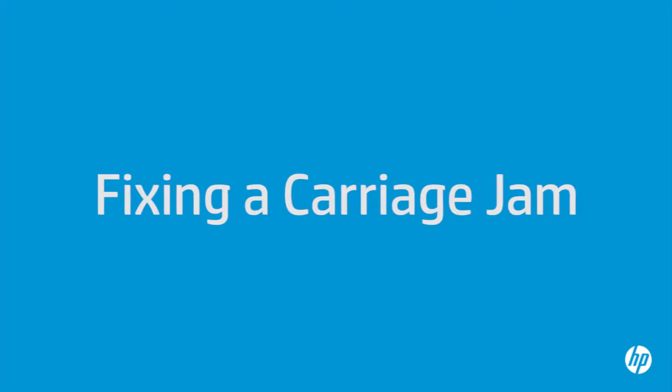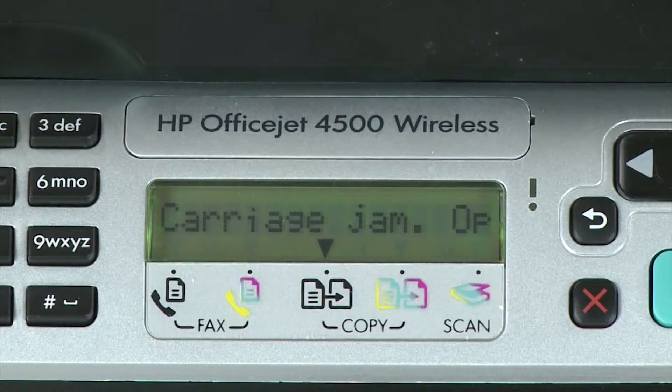This video explains how to fix your HP printer when the ink carriage jams and a carriage jam error message displays on the printer's control panel or on your computer.